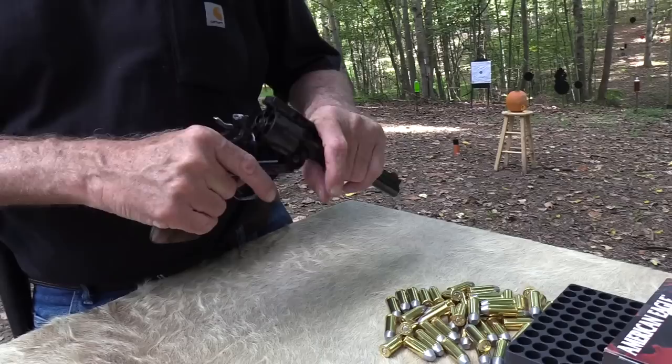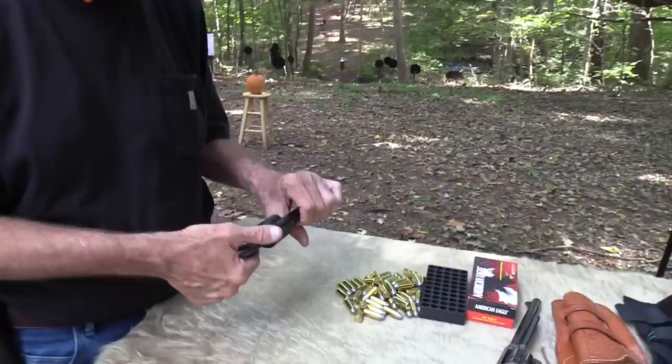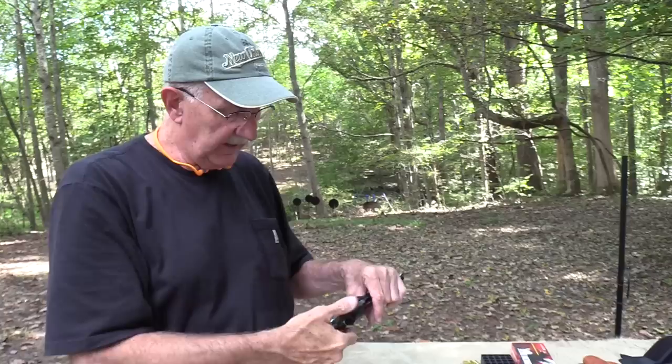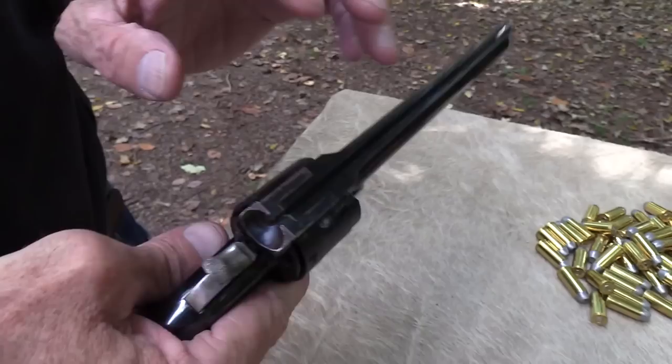This is the Schofield, which was just a variation of the Model 3. The latch changed on it; there were a few little improvements — the extractor, some aspect of the extractor — but the big deal was the latch. General — or Major or Colonel Schofield, and maybe he was both at various times — came up with the idea for cavalry. And I know I'm repeating this, but some of you, this may be the only video you've ever seen about the Schofield. He came up with the idea of taking the latch off the barrel up here and putting it on the frame.